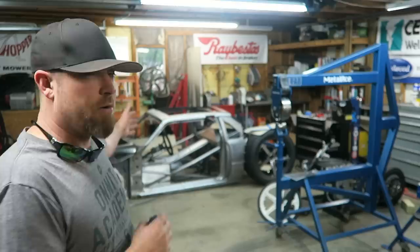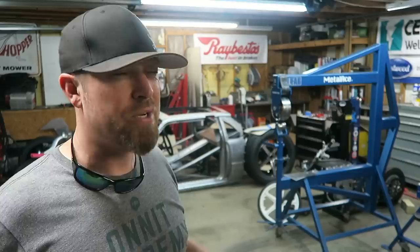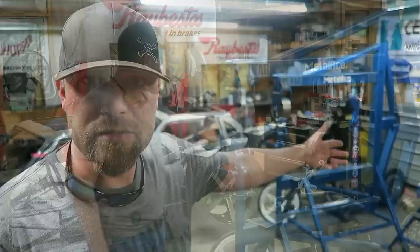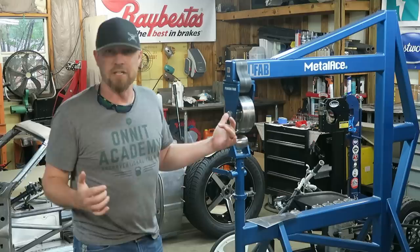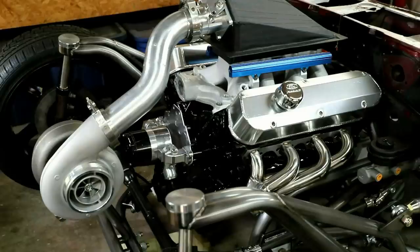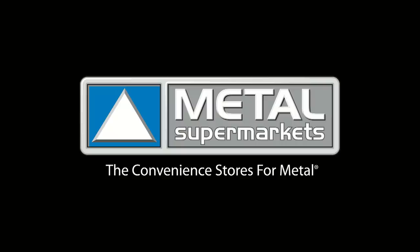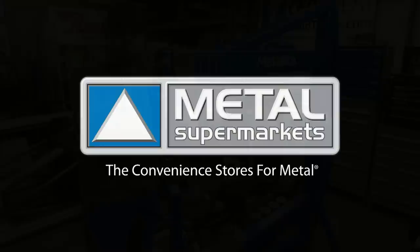I only have time to work on the Bibster right now, and I know that's what a lot of you guys are waiting on. But maybe I could do a little how-to, a little instructional video on the English wheel. This episode of Fab Forums is brought to you by Metal Supermarkets — the convenience store for metal. Find a store near you by clicking the link in the description.